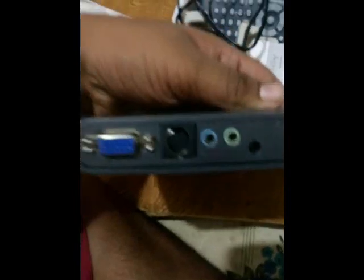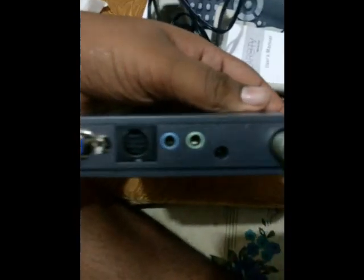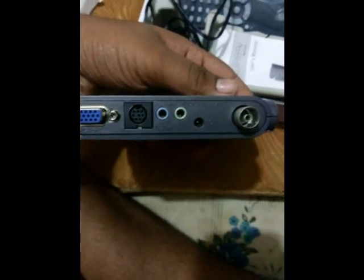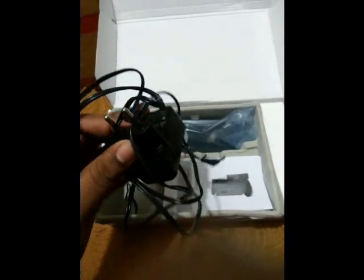The TV tuner is very lightweight and has four buttons: menu, volume up, volume down, and channel. Here are the connecting ports, and here is the DC power charger which comes with it.